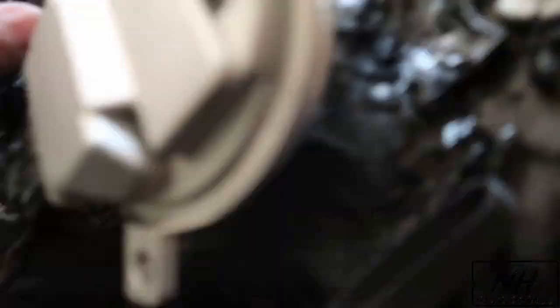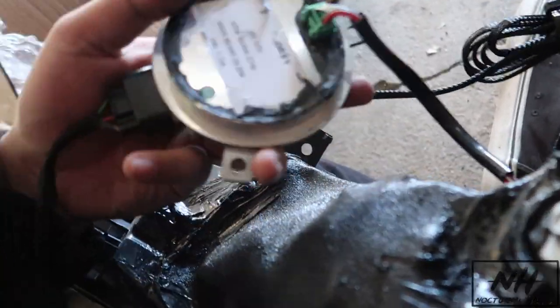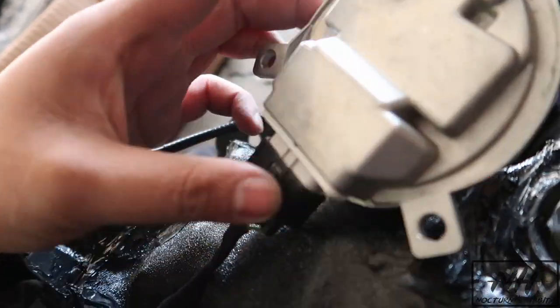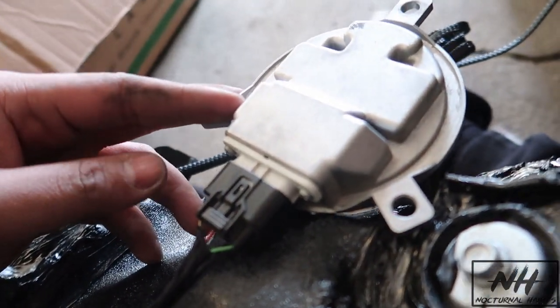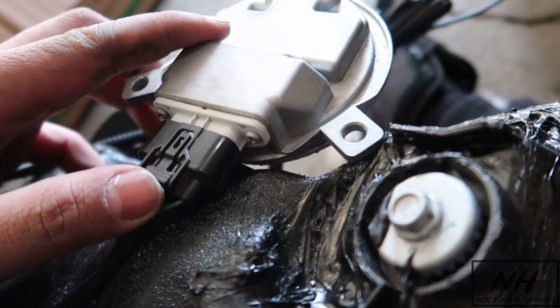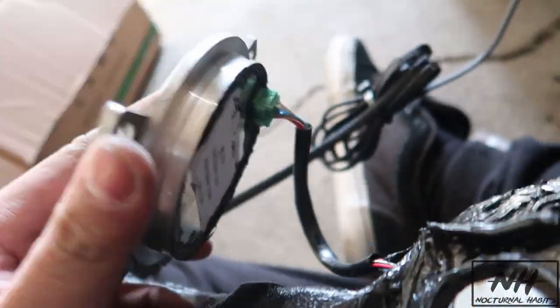The cool thing about Diamond Lightworks is that they make everything plug and play. So the RGB color wiring I'm working on right now, along with all the other connectors, it's all plug and play. Really cool. Let's make sure everything works — hopefully it does.